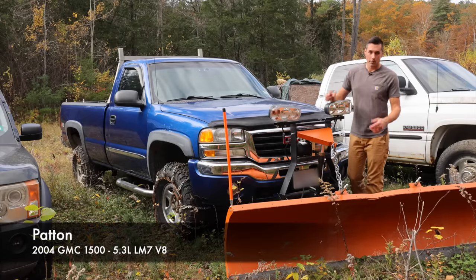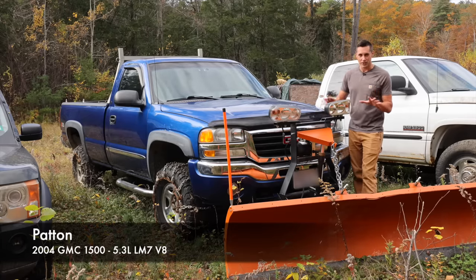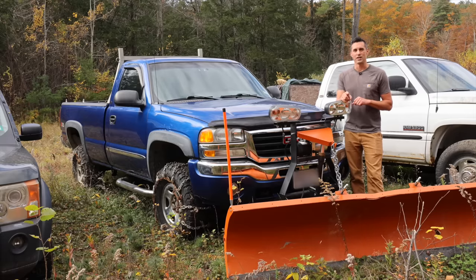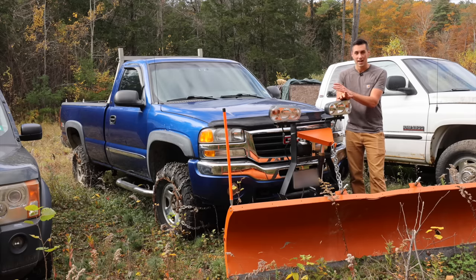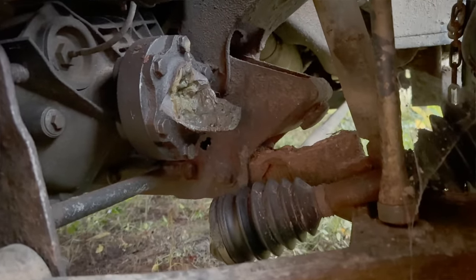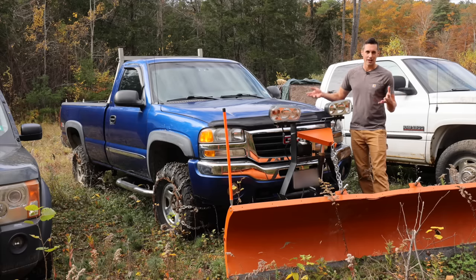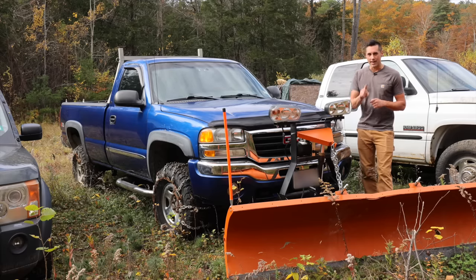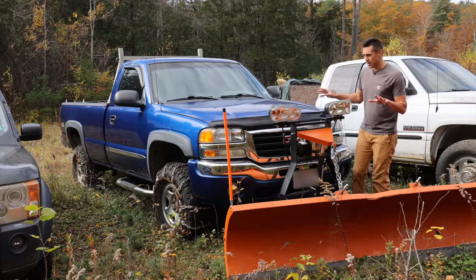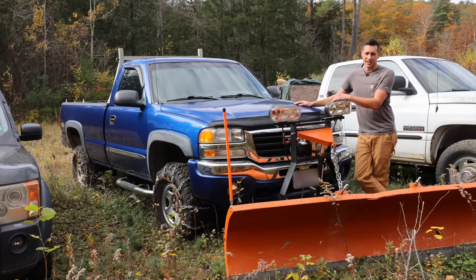My plow truck isn't here because it's dead — it's just here for space reasons. We did get one snowstorm last year with about 24 inches of the heaviest, wettest snow I've ever seen, and it did break the truck. The CV shaft snapped while I was plowing, leaving it only rear-wheel drive. I still have to make that repair. Otherwise this plow truck is pretty good, though the downside is it's only a 1500 and not really heavy-duty enough for this plow when we get a ton of snow.